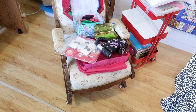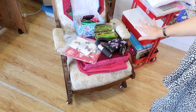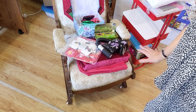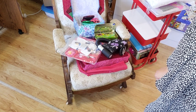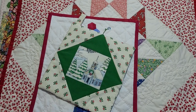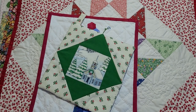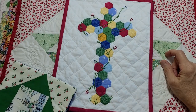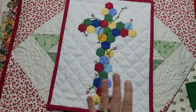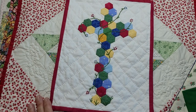Let me show you some of the samples of what are in the tools video. These are some of the samples you're going to see in there — lots of great ideas. That is an awesome video that will help you with any hand sewing.